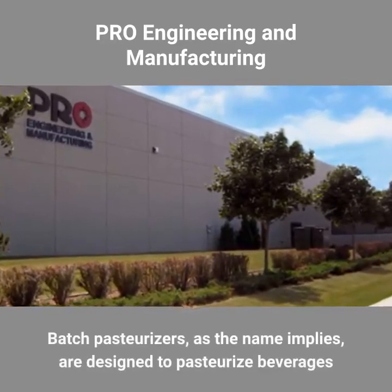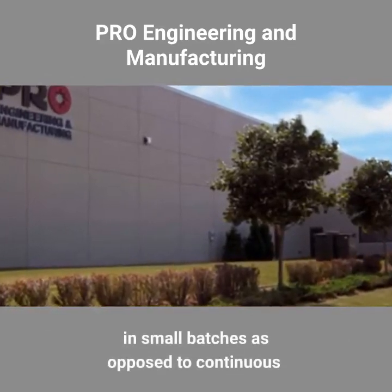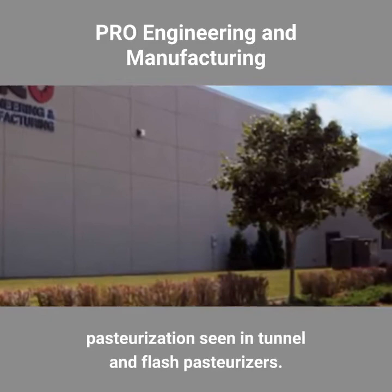Batch pasteurizers, as the name implies, are designed to pasteurize beverages in small batches, as opposed to continuous pasteurization seen in tunnel and flash pasteurizers.